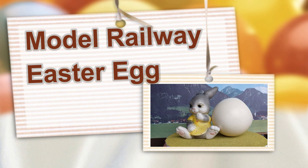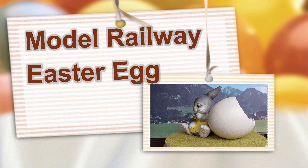Hi, I'm the crazy train girl and this project is a bit of a crazy idea.